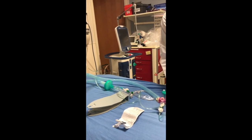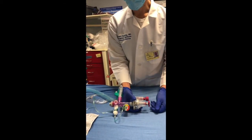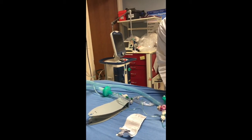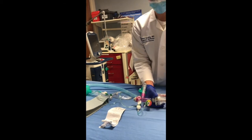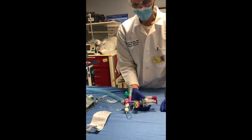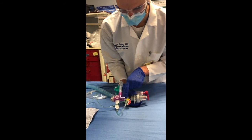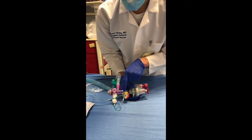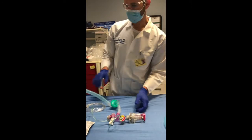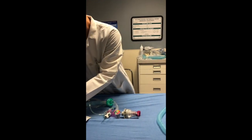If I want to decrease the tidal volume, I'm going to decrease the pressure by unscrewing, and now the patient is getting much smaller breaths delivered. And if I want to get a larger breath delivered, I'm going to tighten this screw, which will deliver larger breaths. You can see how much pressure is actually being delivered to the patient in centimeters of water. That's the standard setup for one patient.